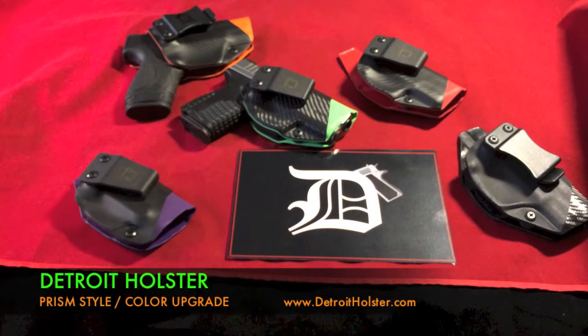Hello and welcome to Detroit Holster. Today I'm going to talk a little bit about a new upgrade we have to our holster. It's called the Prism upgrade, and right now it's available for our standard inside the waistband holster.